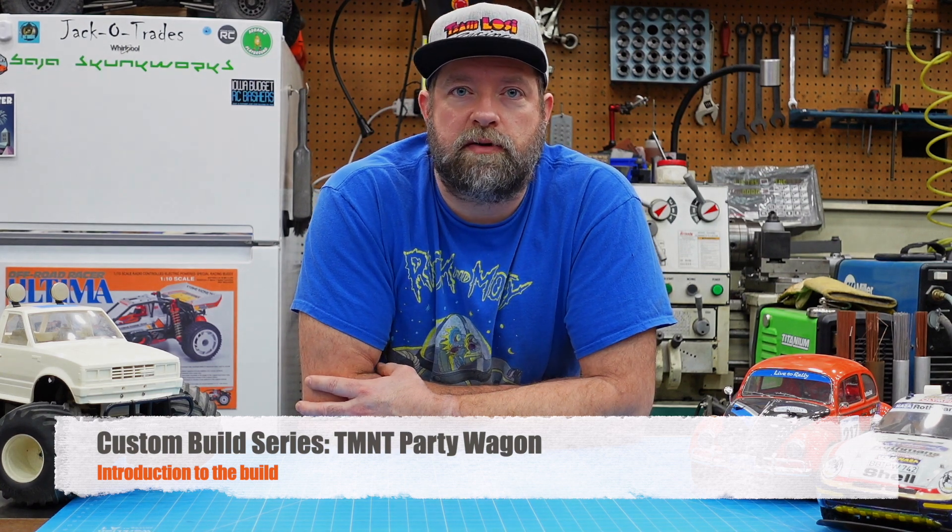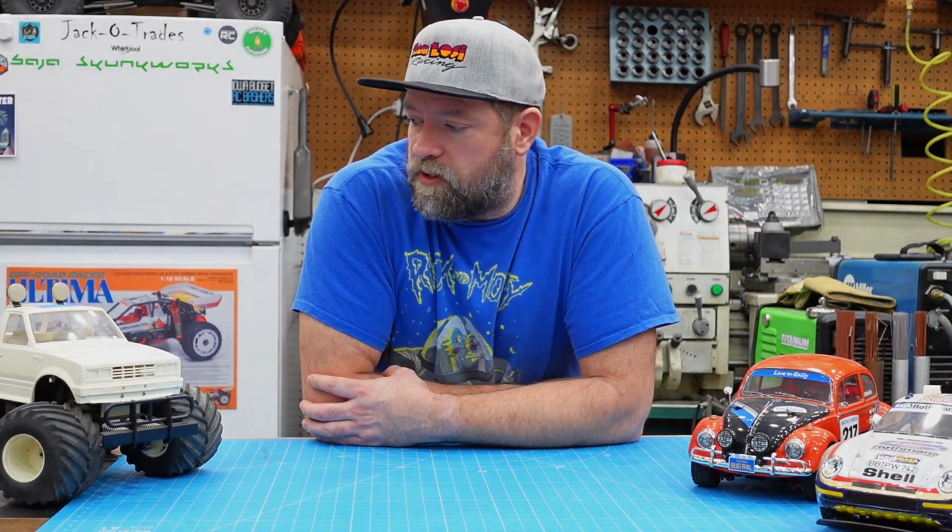Hey, this is Bryson. Thanks for tuning into my YouTube channel Jack of Trades. In this video, I want to kick off a new custom build series for the channel. You might be asking yourself, which car is going to be a custom build?